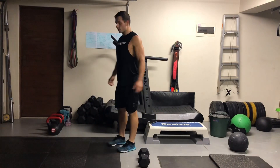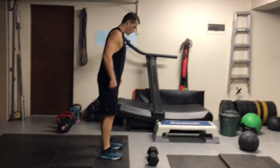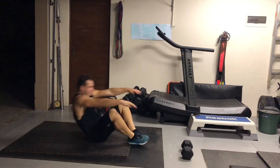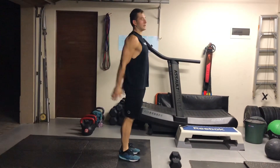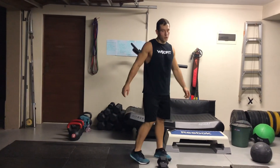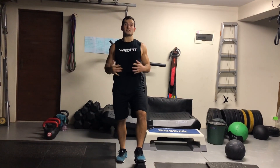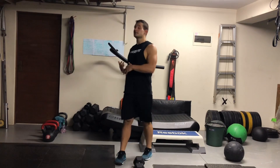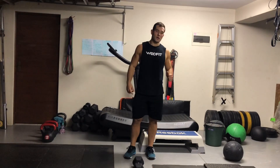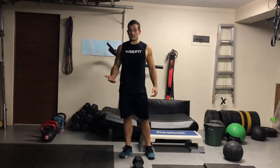Then you've got 10 reverse burpees — standing tall, rolling onto your back, touching the floor, coming up, and clap. 10 reps of that. Then our cardio is going to be an 800 meter run if you have the ability to go out and run. If not, you're going to do 60 x 10 meter shuttle runs — basically 600 meters of running, because you're turning around and stepping off the leg we make it 600 instead of 800 meters.